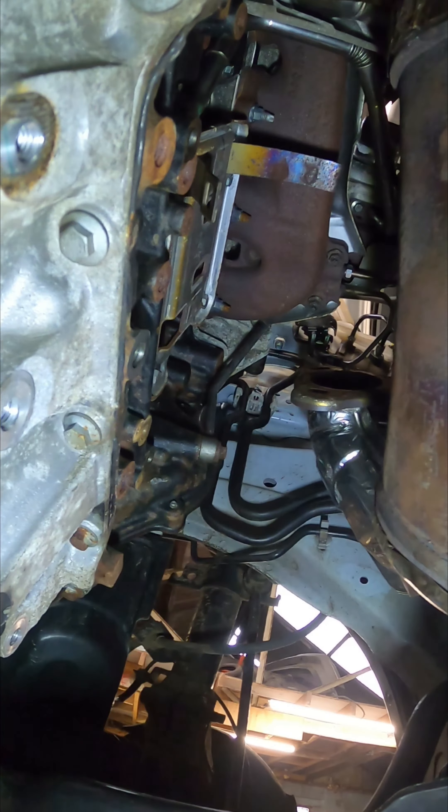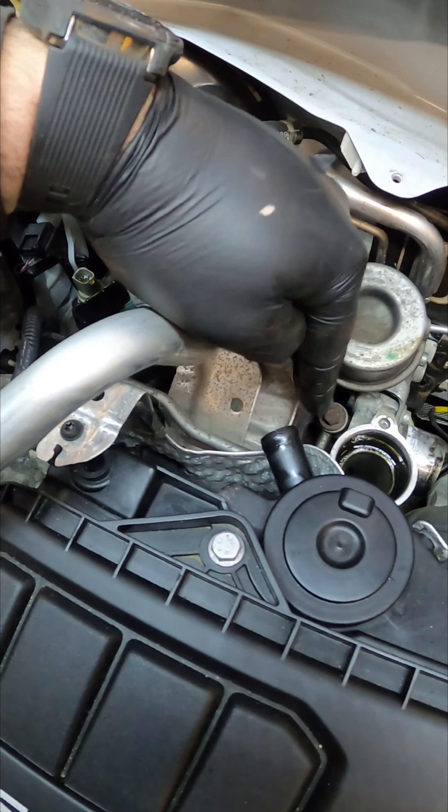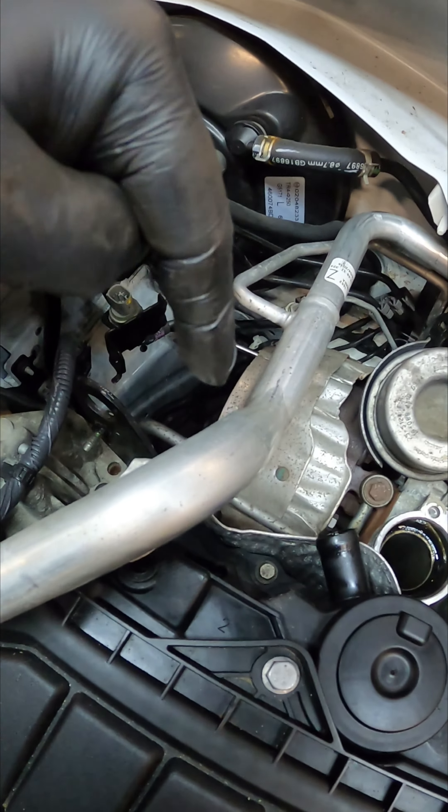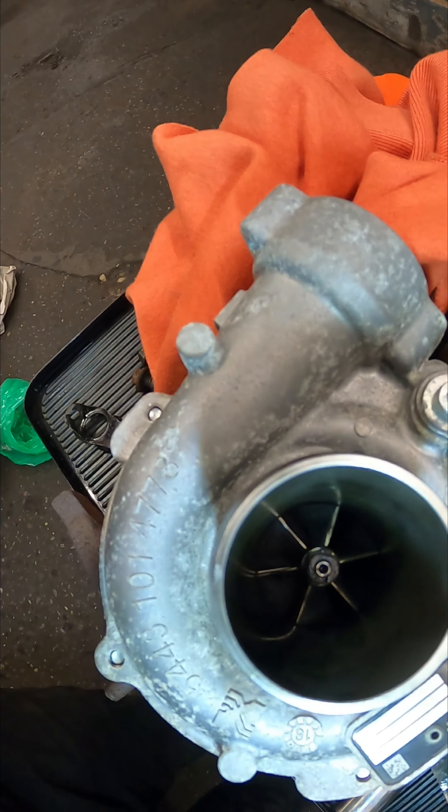Undo the two turbo bolts at the back and then we can go back at the top. Now we're back at the top, I've just got to remove this heat shield - the little 8mm down the back - the oil feed pipe, and one 10mm behind that cover, and then we can get the turbo off. And there we go, that is one turbo off.